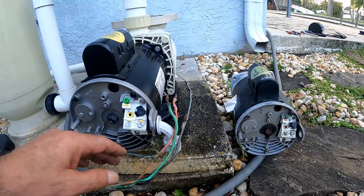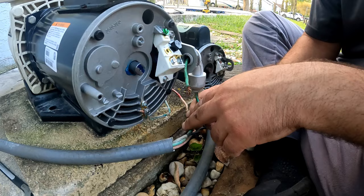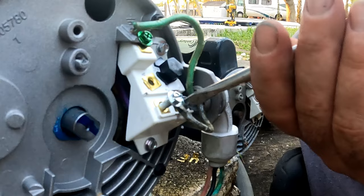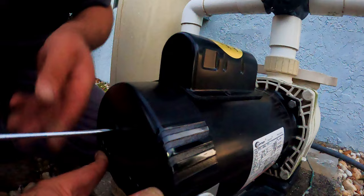Now we need to insert the three wires through the waterproof elbow before we connect each one — inserting one at a time makes it much easier. Connect each wire the same as the old motor. Set the cover in place and tighten the screw.